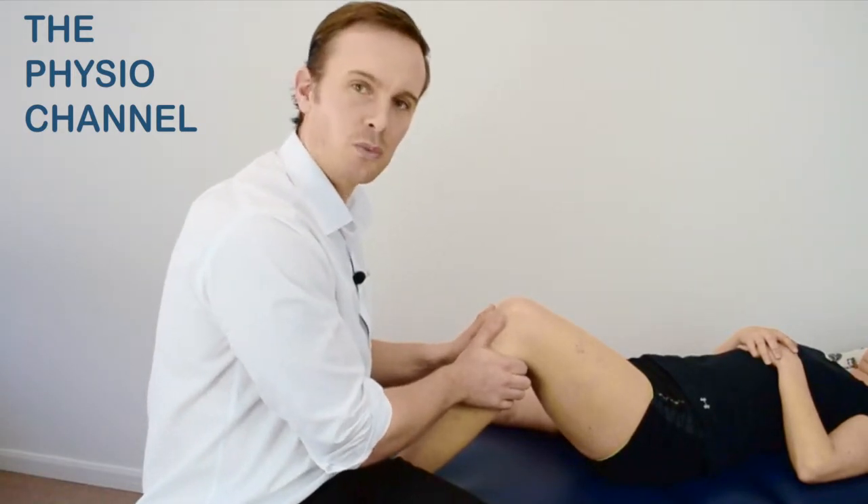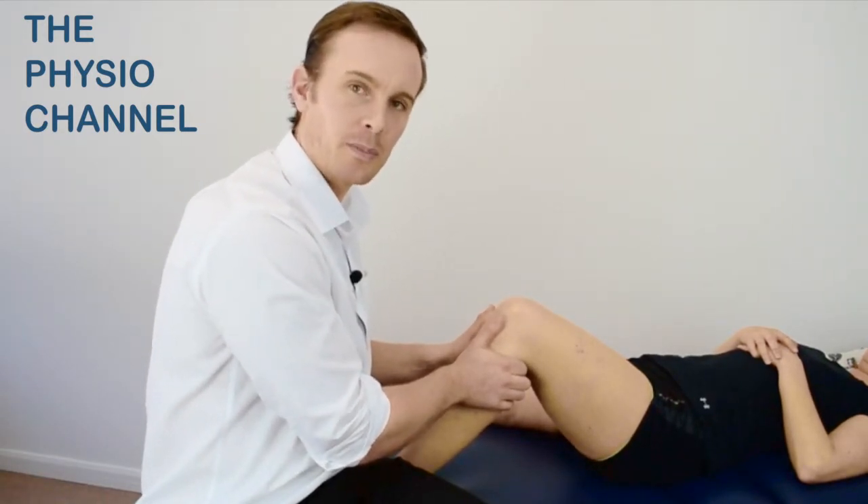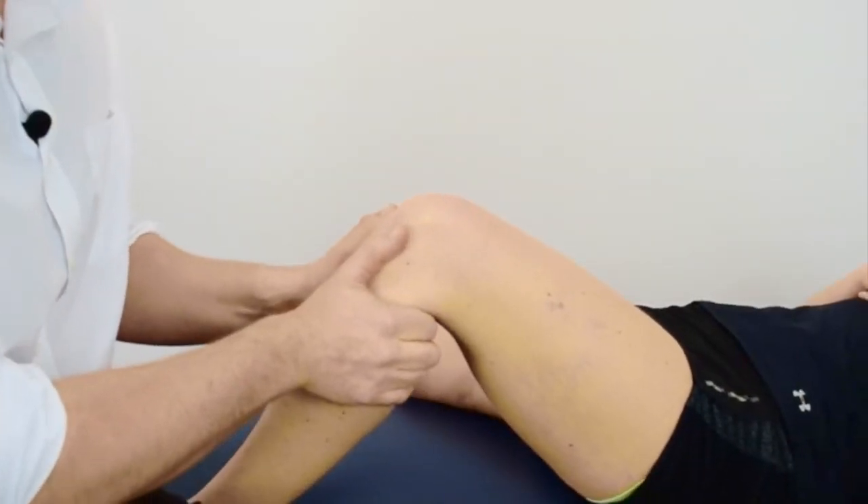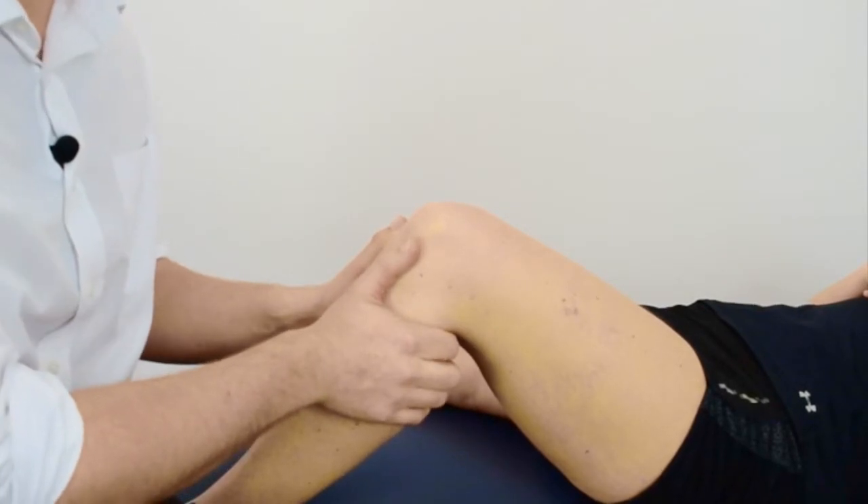You should feel a normal firm end feel from the posterior cruciate ligament. A firm resistance to posterior translation is considered a normal end feel.